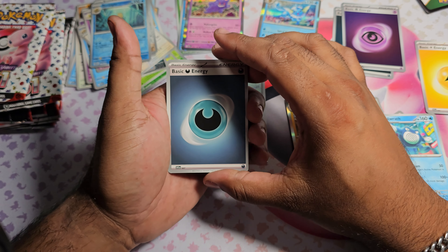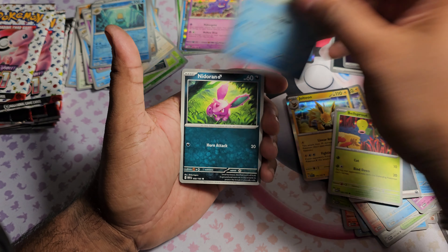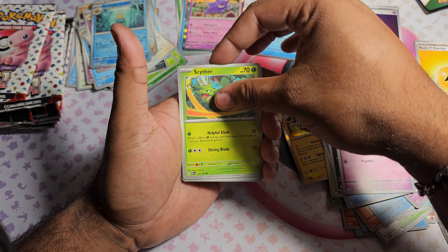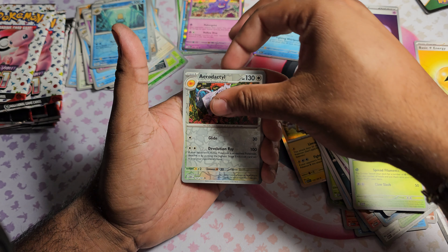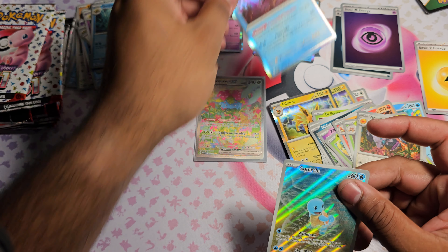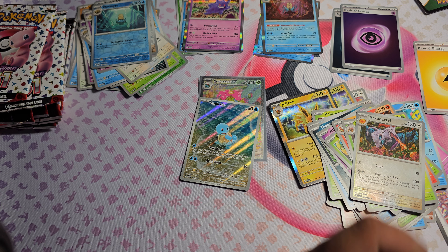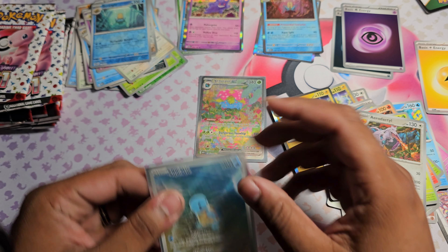Pack six: went to the front, starting with a Dark Energy. Got Bellsprout, Horsea, Nidoran, Abra, Scyther, Charmeleon, Parasect. Aerodactyl as the first Reverse, Squirtle as the second Reverse, and then we got Aerodactyl Holo. Also happy with that one.